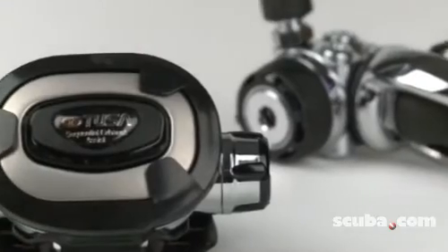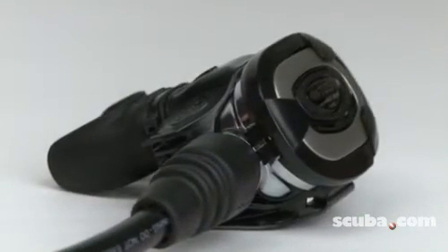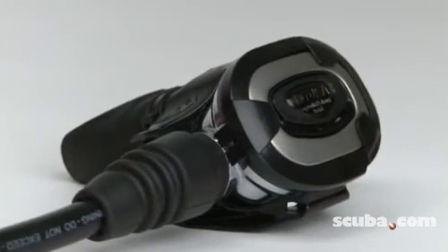Allowing the diver to breathe more naturally and comfortably, the RS680 reduces inhalation and exhalation effort and improves diver air consumption.